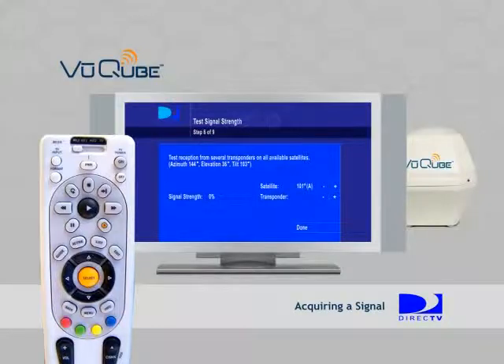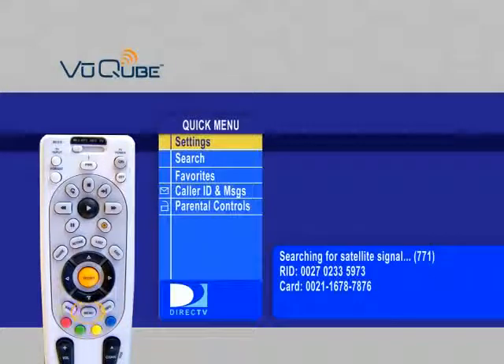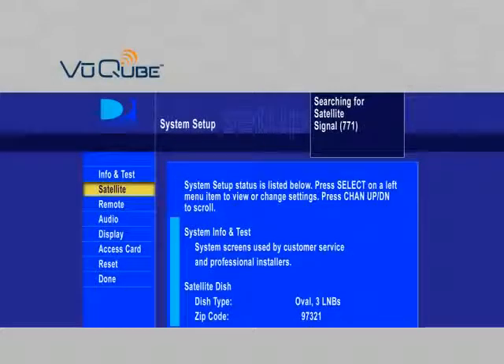In this section, we'll show you how to navigate to the signal meter screen. Press Menu and select Settings. On the next screen, select Setup. On the System Setup screen, select Satellite.